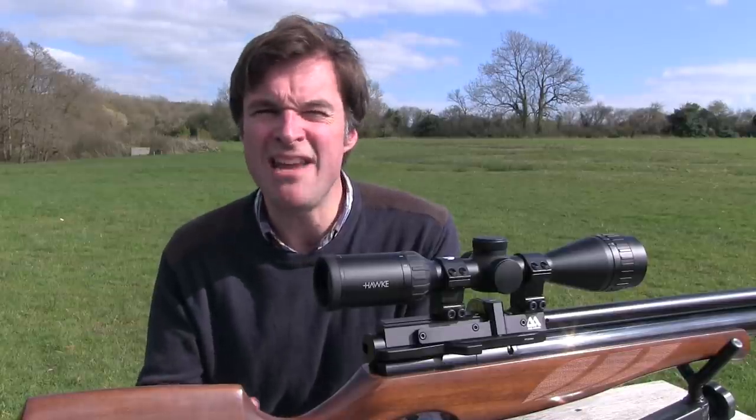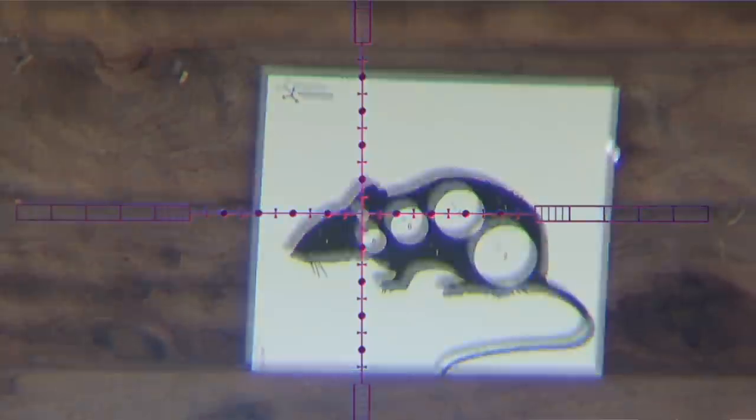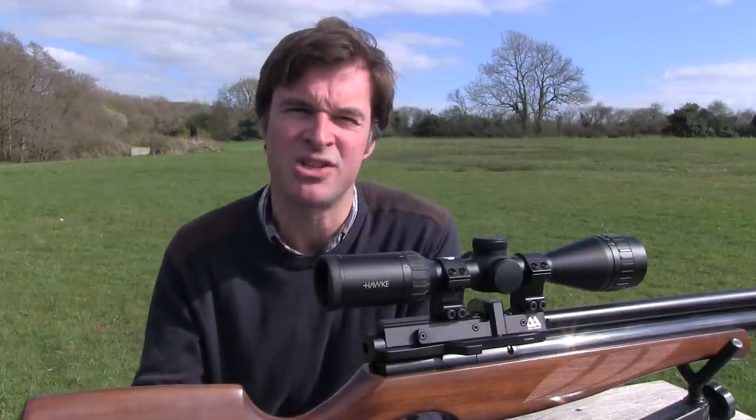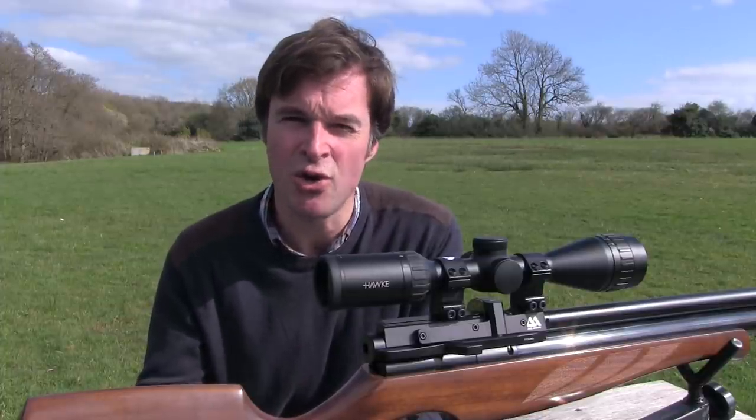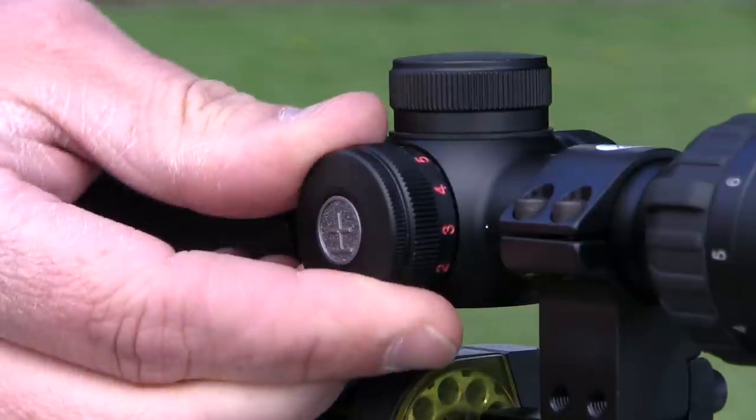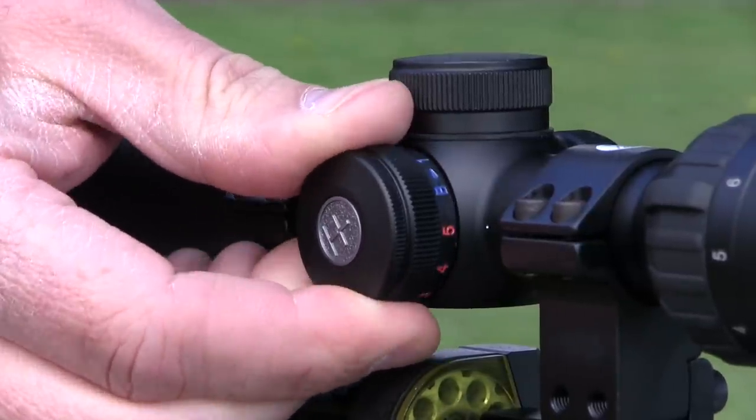The reticle can even be illuminated in red or blue, so you can choose the color that gives the best contrast against your target. You switch it on and control the brightness using the dial on the side of the scope — there are five distinct levels for each color.